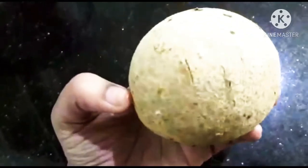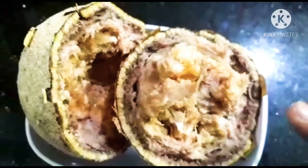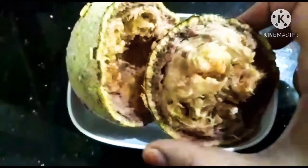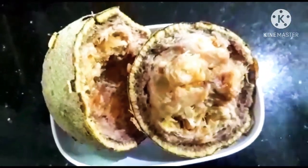I will cook in the pan. I am going to add a little bit of salt and add some salt to it.